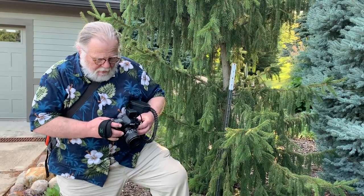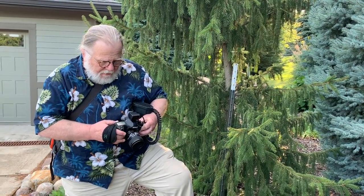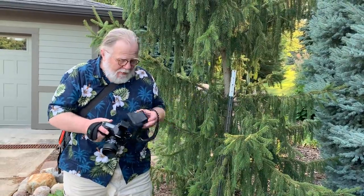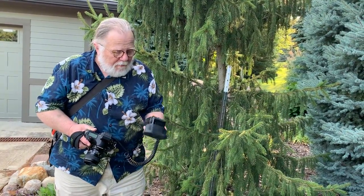I've got it in manual mode at f10, at 1/200th of a second, shooting a 60mm macro lens. I'll adjust the ISO to see where I need to be to get a proper exposure, and while I have my strobe hooked up, I'm turning it off so that we don't have any strobe light.